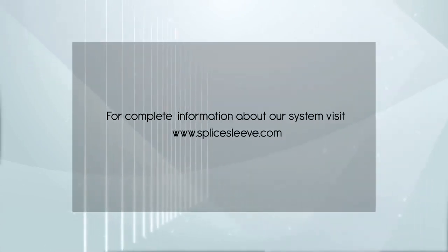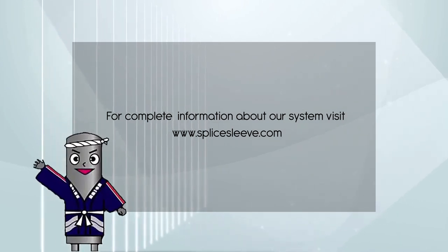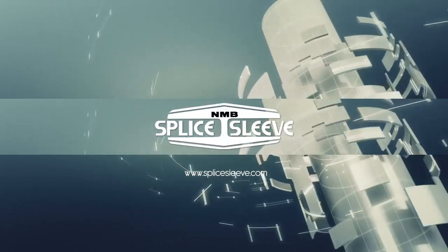For complete information about our system, visit www.SpliceSleeve.com.